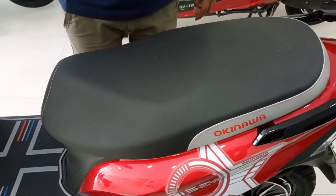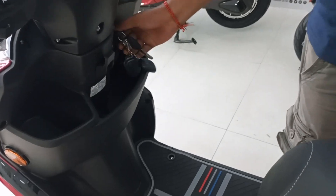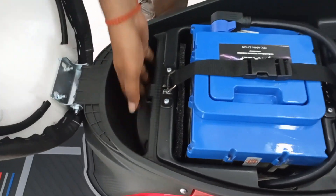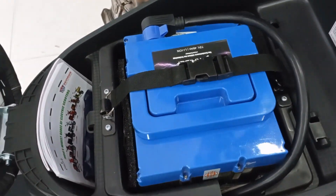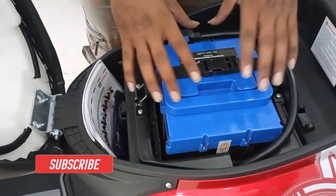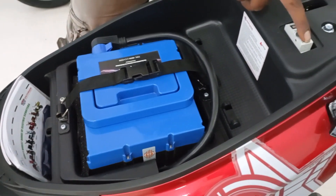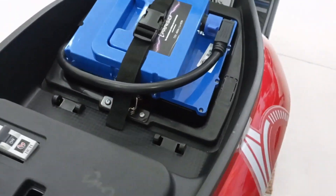Now let's look at the boot space. When the key is switched to the left side, the boot opens up. The space is sufficient — you can find the user manual and tool kit here. Most of the space is occupied by the battery. Unlike the Price Pro which had a cover, here there is a small belt that protects the battery. Inside the battery compartment you can see the MCV switch and the battery is rated 72V 46AH, which is enough.